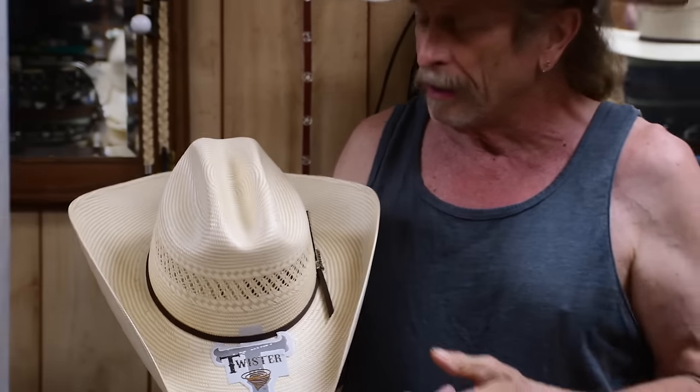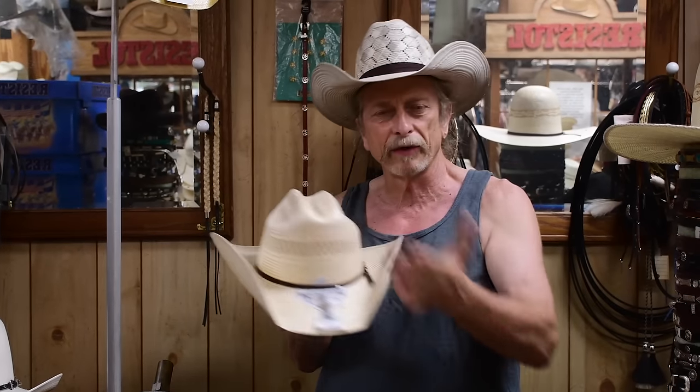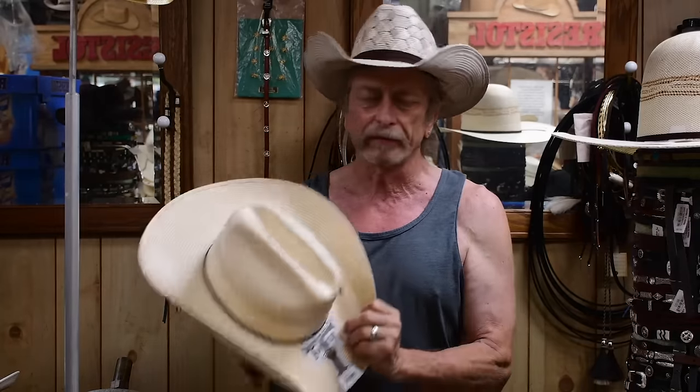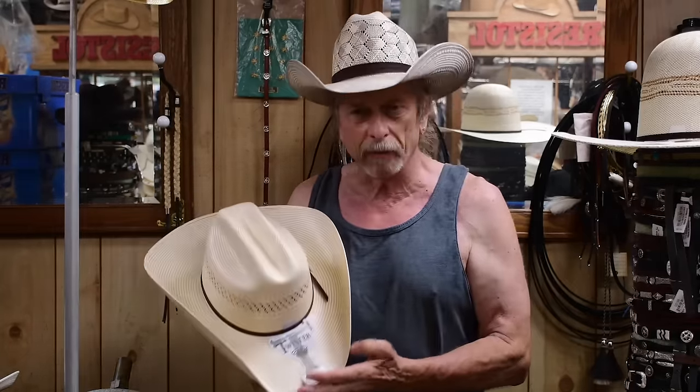The whole reason for a big brim cowboy hat is to keep some sun protection on you. A lot of times we want to adjust that — if you're crawling through narrow fences, turning the sides up is a good idea because you kind of have to go sideways to get to that fence instead of taking it off and passing it through. The cattleman crease has been a favorite ever since I've been doing cowboy stuff.